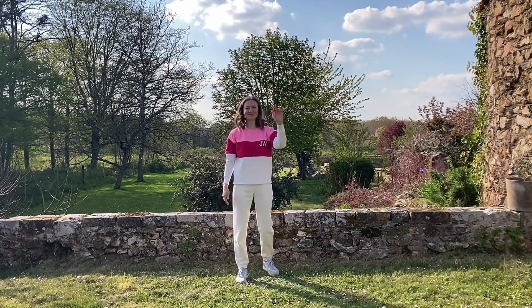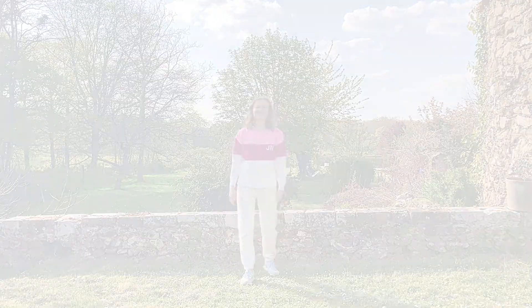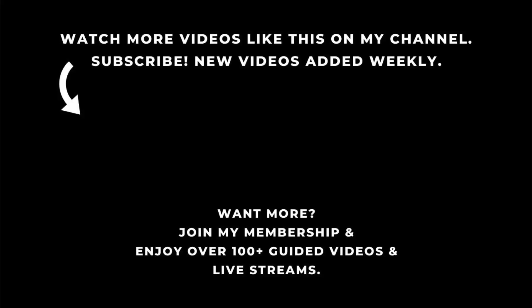Thank you very much for watching. I hope you feel nice and energized. If you like my videos, don't forget to click the subscribe button to get notified whenever I upload a new video. Enjoy the rest of your day and I'll see you soon.